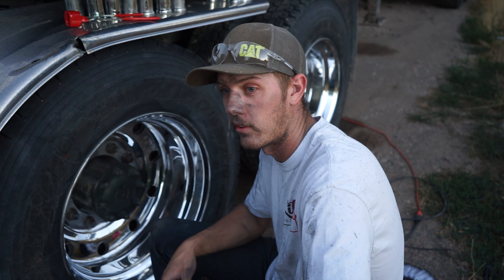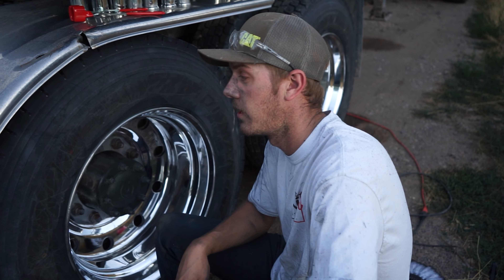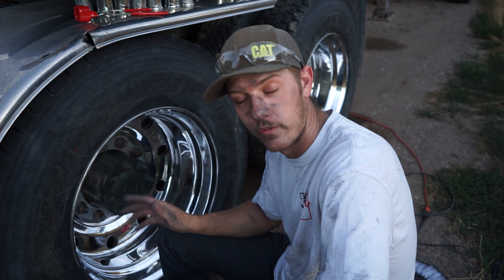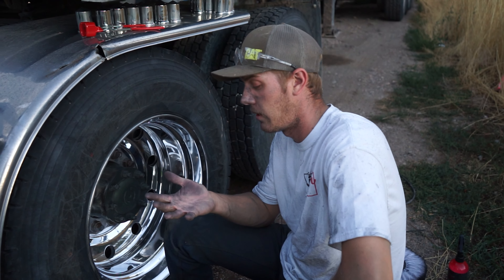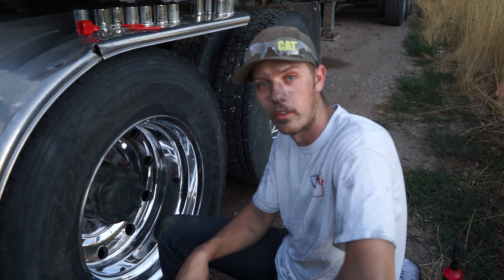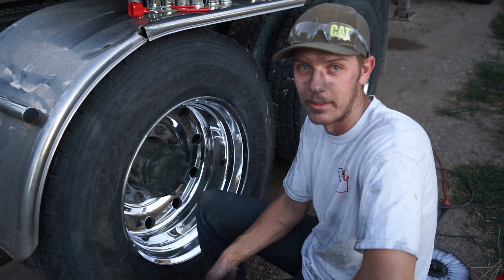Shout out to Ty at Rockstar Detail and Polishing — because if he were to do this, it would look a thousand times better. He did it last year and it looked so good. Couldn't get him in time this year — that's not it — I'm broke, couldn't afford it. So this is the broke man's polish, the poor man's polish.